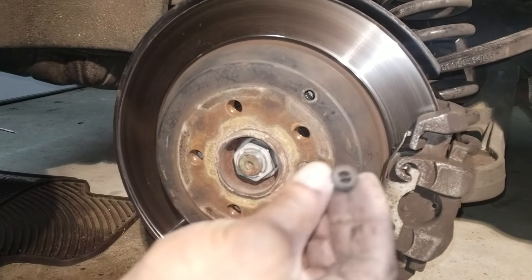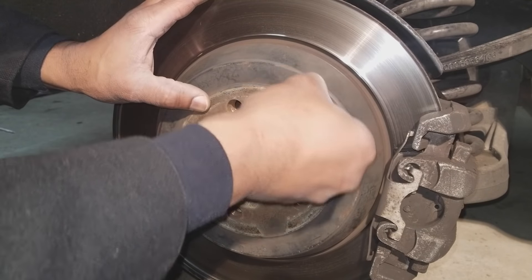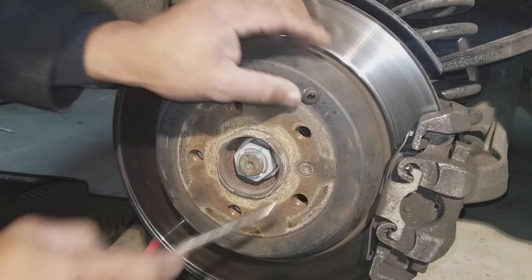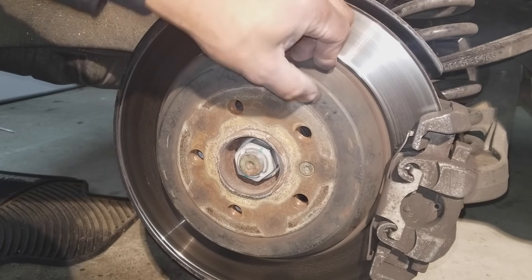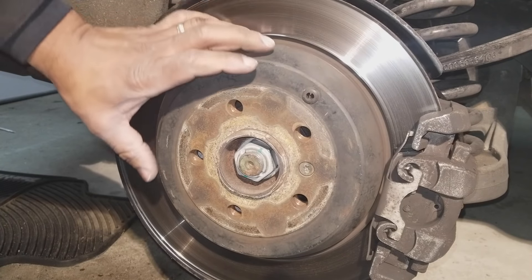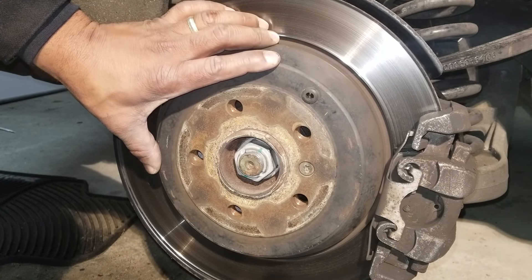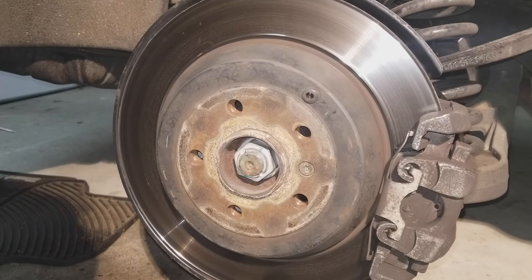Once that's done, take your rubber grommet plug and put it back in place. Go to the other side of the rear of the vehicle — after you've put the wheel back on, go to the other side and do the same thing. You need to adjust them in pairs. Put everything back together and make sure it's good.